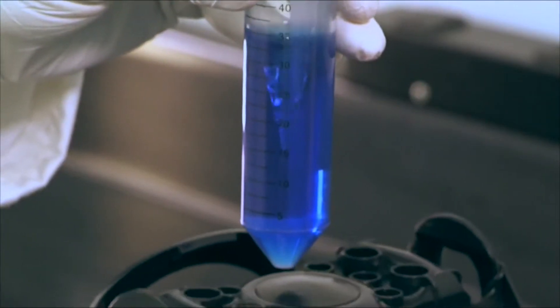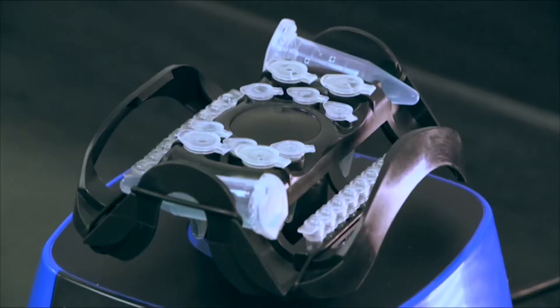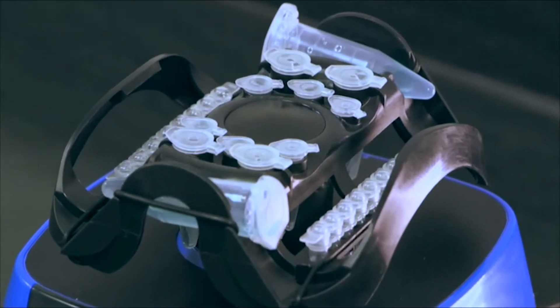A truly great product is ultimately defined by its functional design. Introducing the Vortexer — an innovative design using one mixing head for a variety of tube sizes.